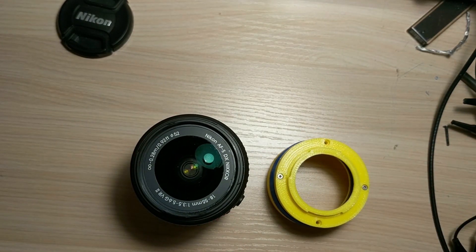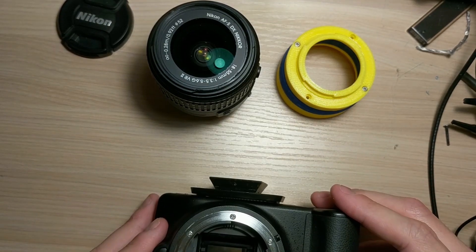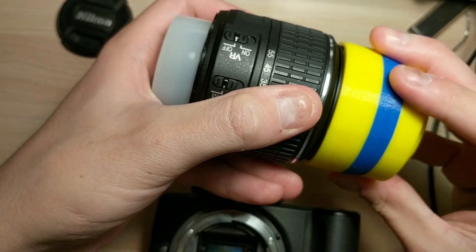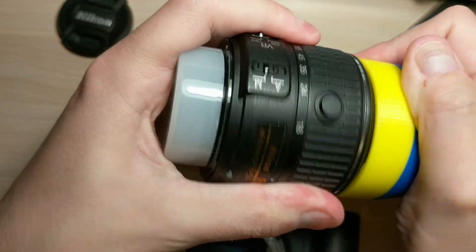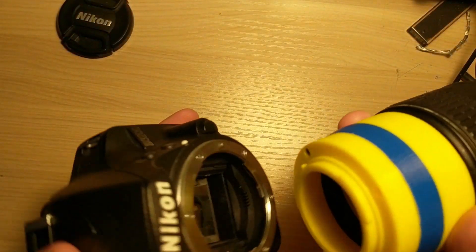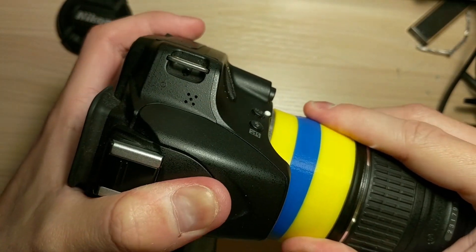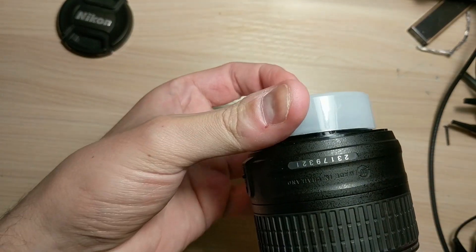Let me grab the camera. I have here a Nikon camera. The first thing you want to do is mount this — you have to wiggle it around; it's similarly finicky as the Nikon mount. Now it's firm and steady. I use the little notch: I align the two notches and then — boom — I have my reverse mount for my Nikon.